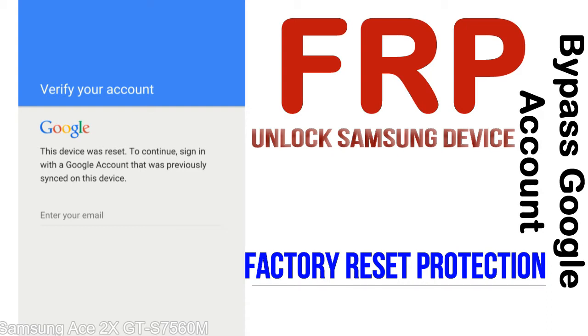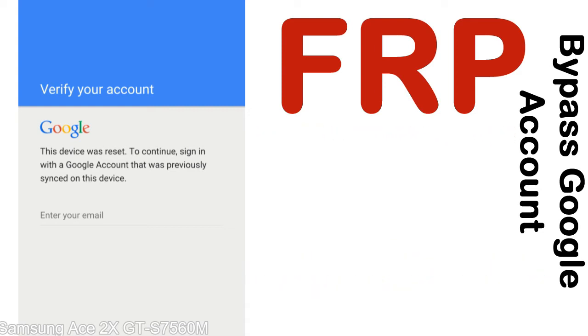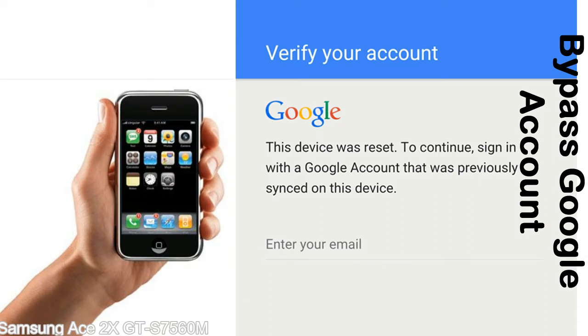Once FRP is activated, it prevents use of a device after a factory data reset, until you log in using the Google username and password previously set up on the device. This FRP lock is developed by Google, and we provide our FRP unlock solution for free. Today we are providing the methods to unlock FRP lock phones. You can use this solution for almost all FRP lock devices.